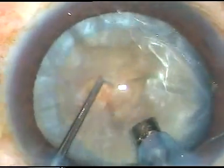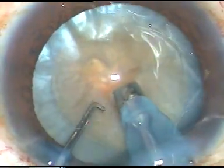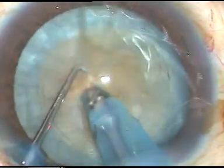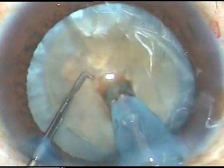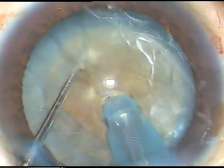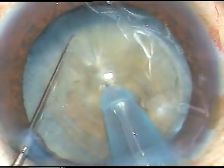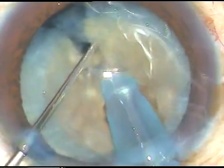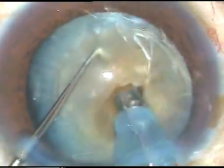This is quite a hard cataract. After a few sculpts, the tip is buried deep into the nucleus. It is advanced applying ultrasonic energy and the nucleus is chopped. This can be called a modified woodcutter's technique.